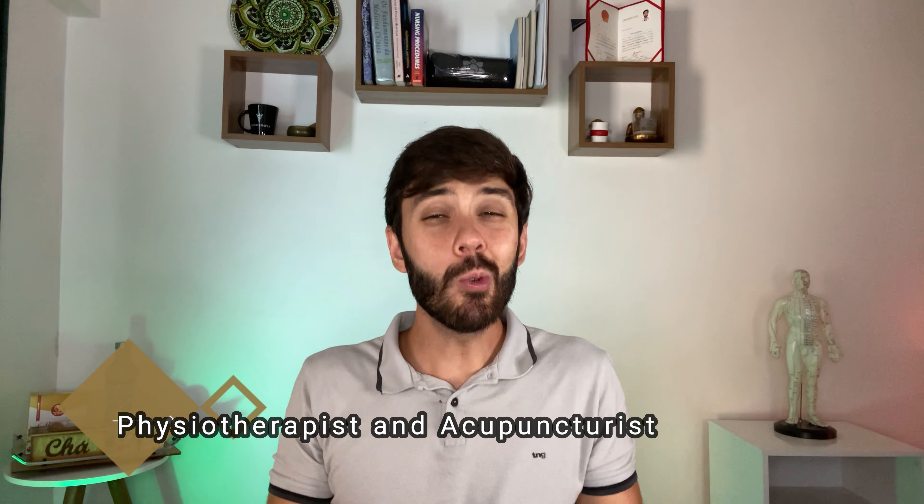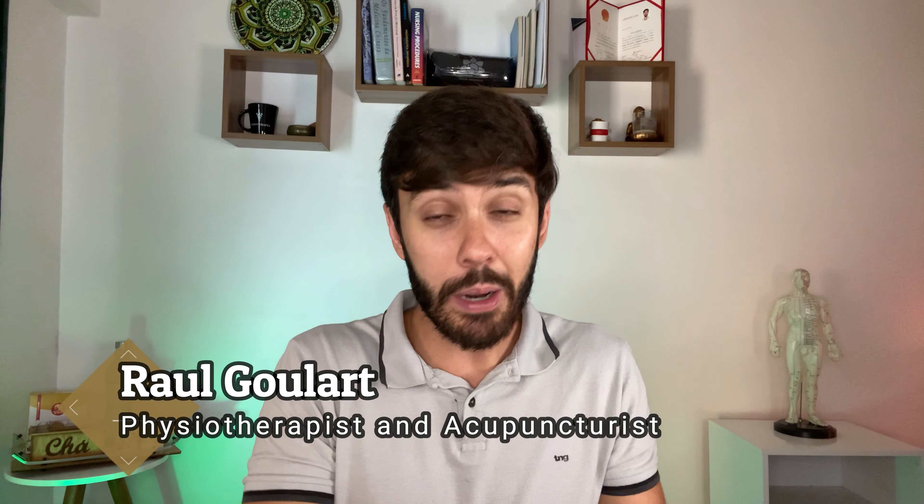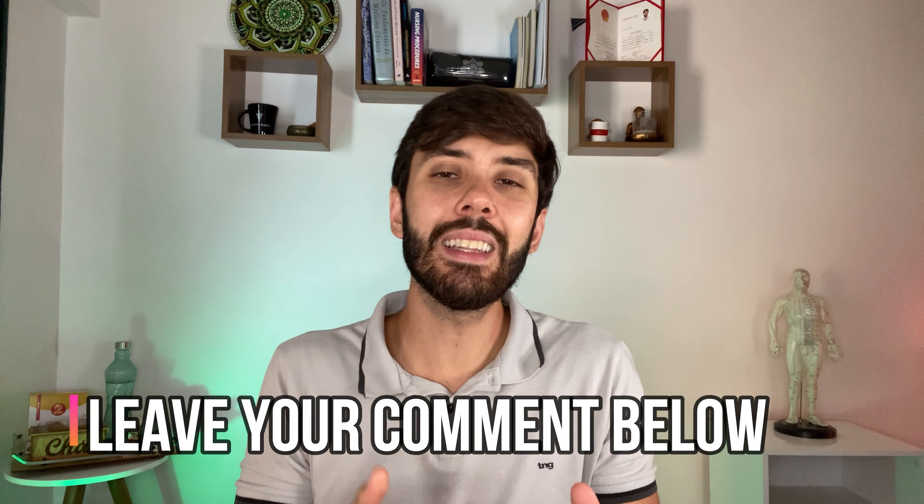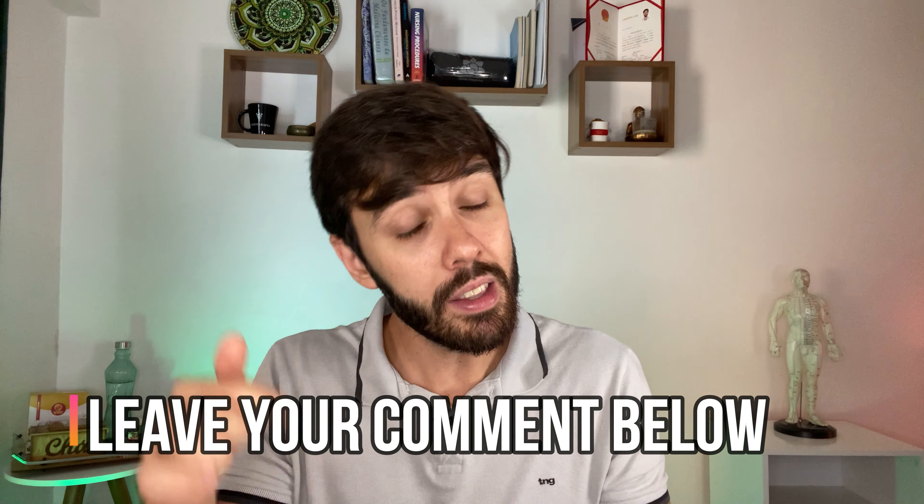Hi everyone, my name is Raul Goulart. I am a Brazilian physiotherapist and acupuncturist, and I have been working with cupping therapy for about 5 years now. This is my very first video in English, so I hope I can reach more people around the planet and share my experience and knowledge. If you are not Brazilian, please let me know where you are from in the comments below.